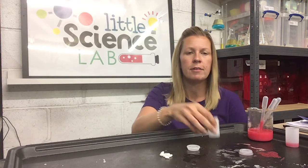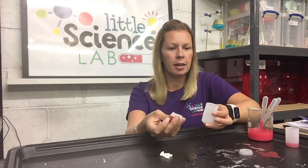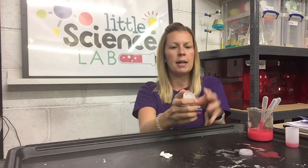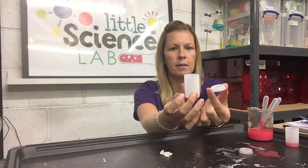The first thing you're going to need for this experiment is a pot just like this. I'm using a film canister. The important thing about this pot is that it has a lid that pops onto the top. We don't want a lid that screws on — we want a lid that's going to pop on and pop off. So that's the first thing you need.